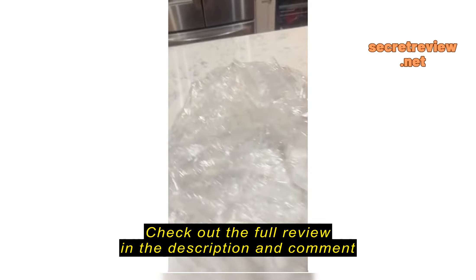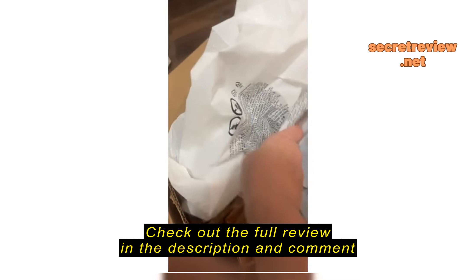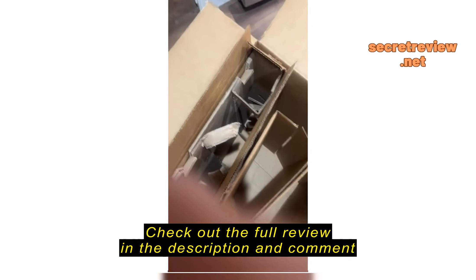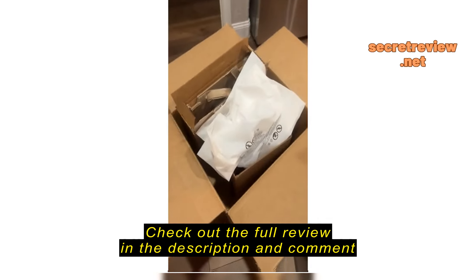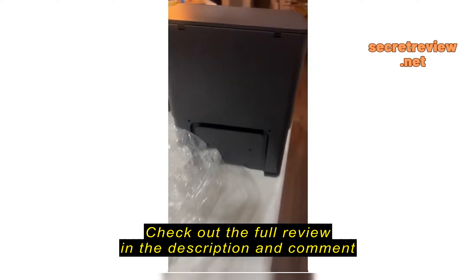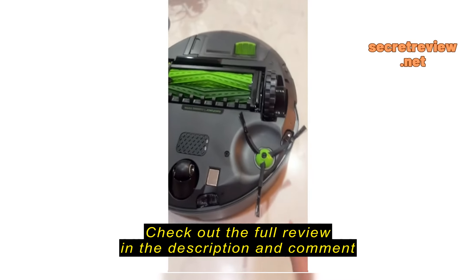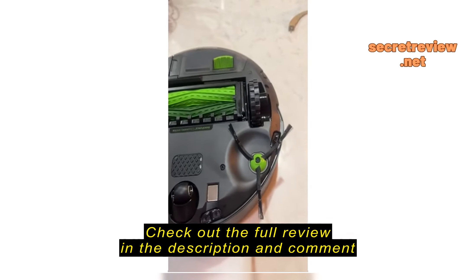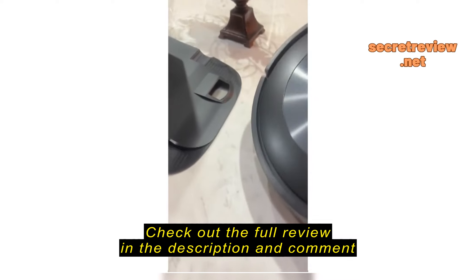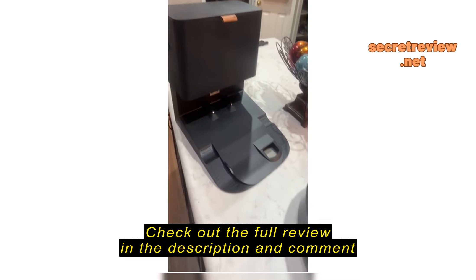You can see where the power cord is supposed to get plugged in, but there's the packaging, here's the boxes — nothing here regarding directions, nothing here regarding power cords, and no additional parts that were supposed to be included. So, how am I supposed to charge my iRobot, and what am I supposed to do about the missing parts? It's kind of a problem.